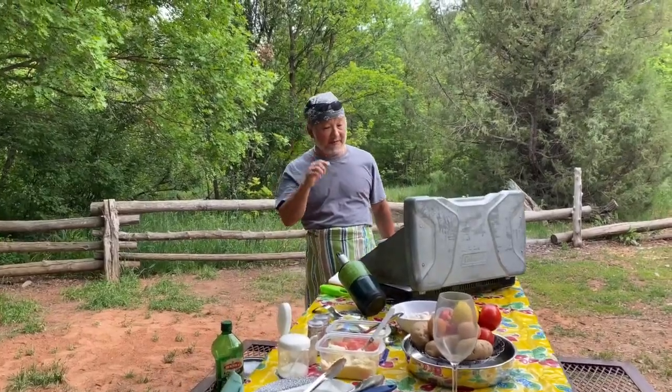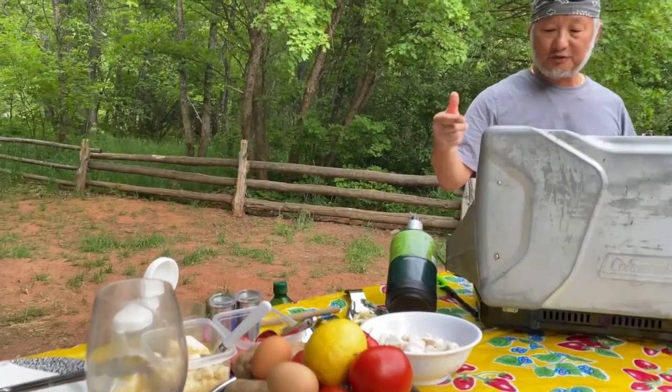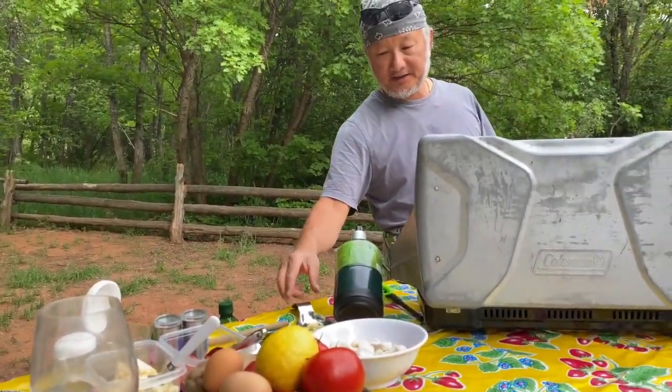Here today I'm making some fresh gnocchi, which is a potato dumpling, with fresh tomato, basil, garlic, and olive oil.